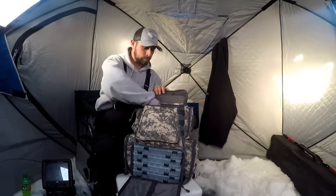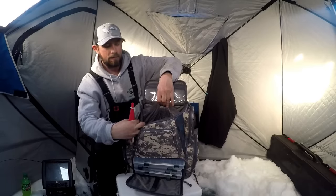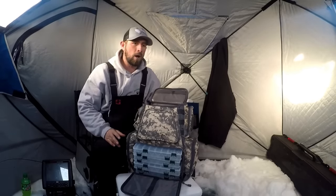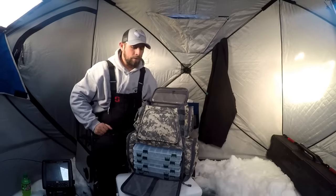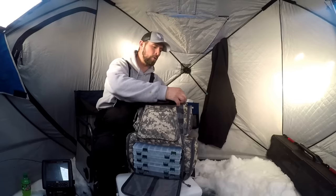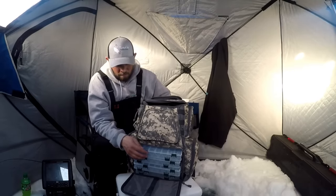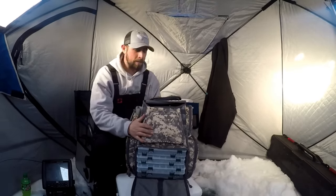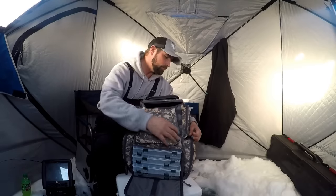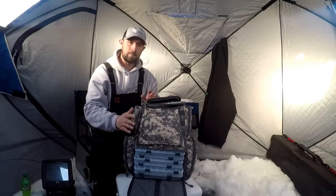You can pull some of this out — the inside of the bag velcros open. You can fold this flap down and pull some trays out to expand it for more storage. One thing I like is if I want to walk into a remote lake, I'll take a couple trays out, put a couple rods in here, zip around the corners so the tips stick out, and carry that back however far I want. I have soft plastics, spoons, hooks, and four spools of fluorocarbon in here. It's waterproof and makes tackle storage and remote access a lot easier.